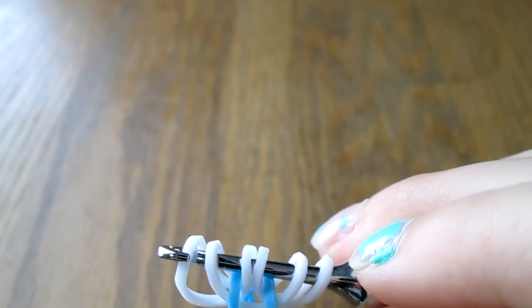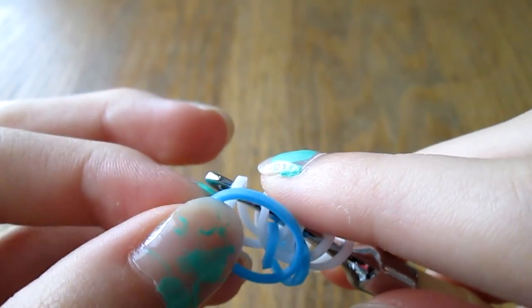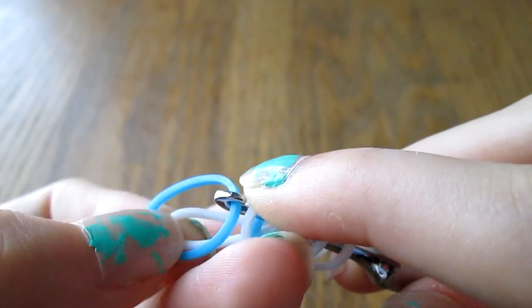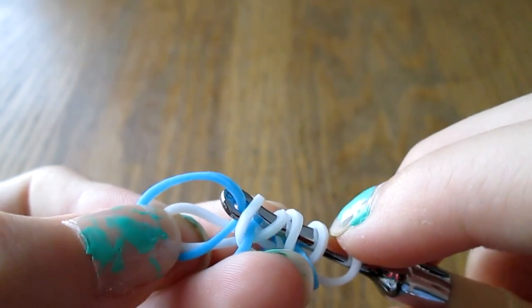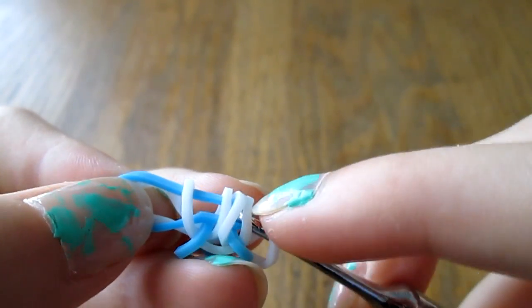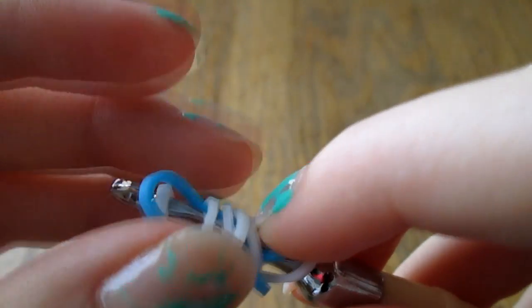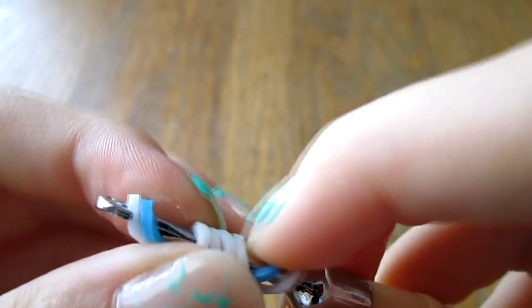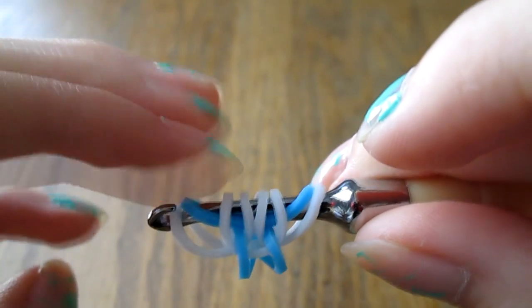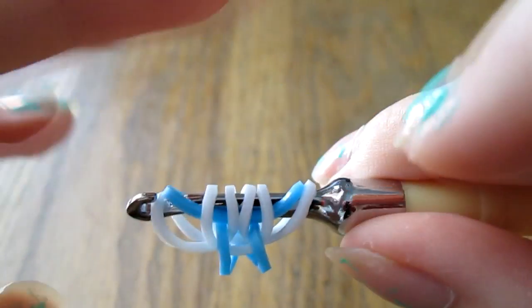The next step is to take another blue. Pinch the first white and pull it off, pinch it along with the blue in your fingers, and then pull this neon blue through the middle four bands — again making sure that everything stays in the same order. Pick these four bands back up along with the blue, making sure the blue doesn't get pulled out. Now your band order should be white, blue, four whites, a blue, and then another white.